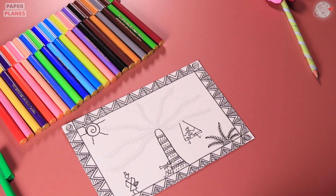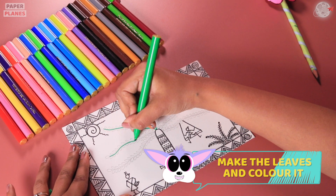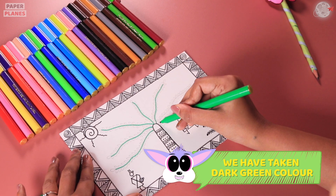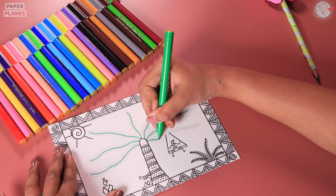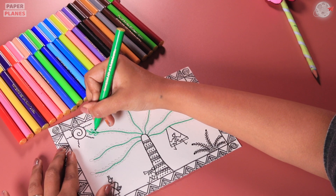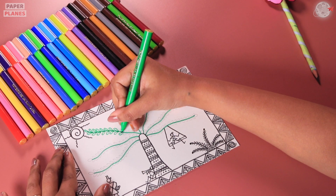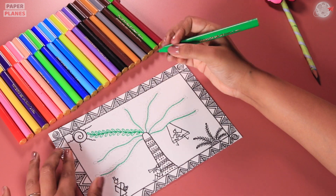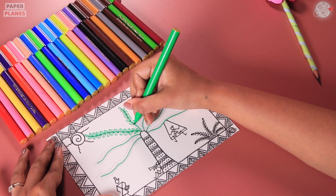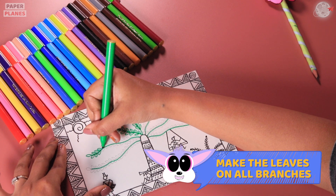Now, the final part. Why don't we make the leaves properly? You can change the color for the same. Here, we have taken dark green color. Now, you can start making the leaf-like structures something like this. Let's make it on another one, and then let's complete making the entire thing on all the branches.